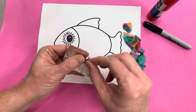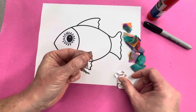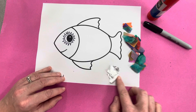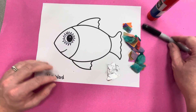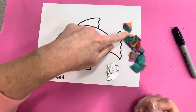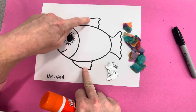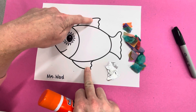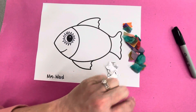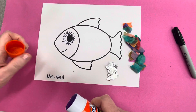Tear your foil into pieces also — again, not teeny tiny because they'll be hard to work with and hard to glue. So you've got a little stack of foil and a little stack of tissue paper. We are going to be gluing these pieces of tissue paper and foil into the body only. We are not putting anything in the fins — the dorsal fin, the pectoral fin, or the tail fin — because these are supposed to be scales and fish don't have scales in those areas.